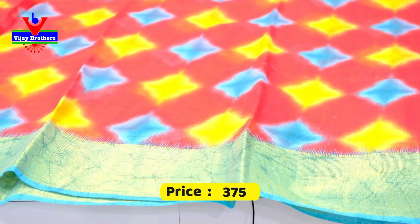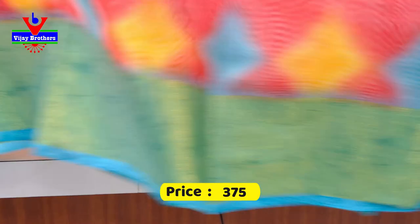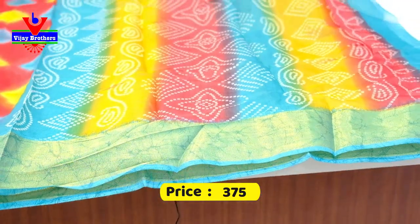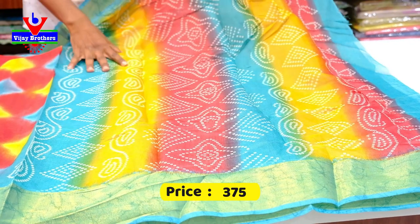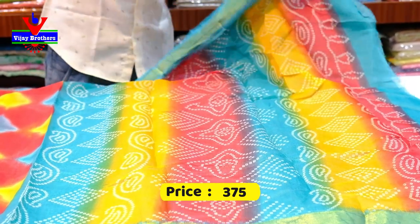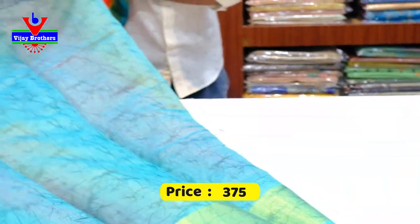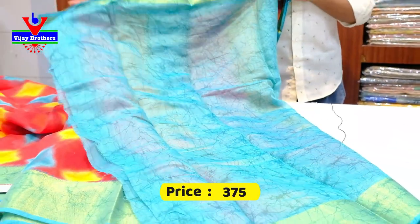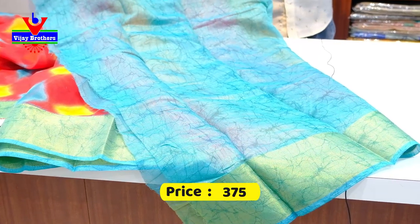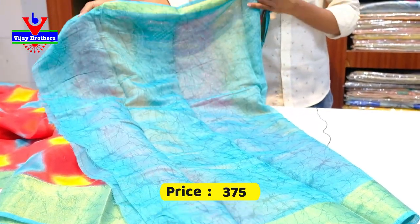We also have to select the colors. We have to select the color of the border. We do the blouse with the blouse. We choose the blouse here. This is the blouse — there are colors and you can see it.